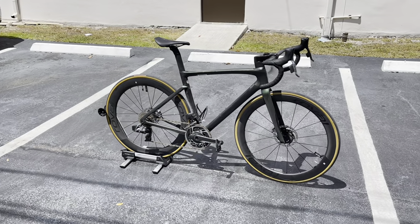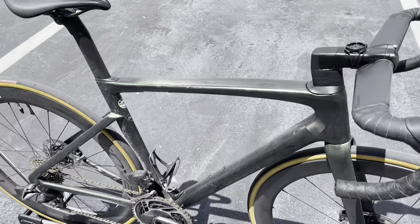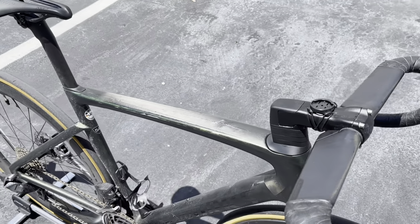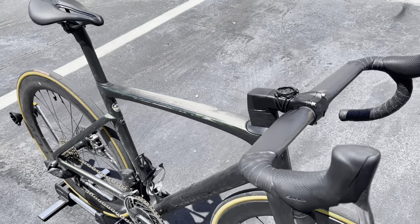Hey, how's it going everyone? GC Performance here, back with another video. Today I have for you guys this beautiful Tarmac S-Works SL7, but today's a little bit different video. This is going to be a video of me showing you what can go wrong if you neglect your bike and don't clean it.